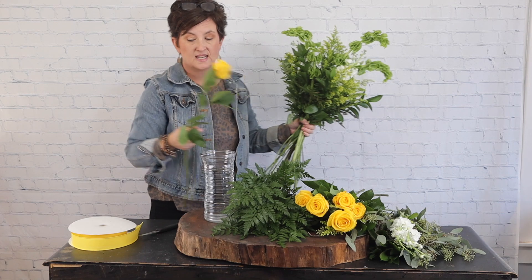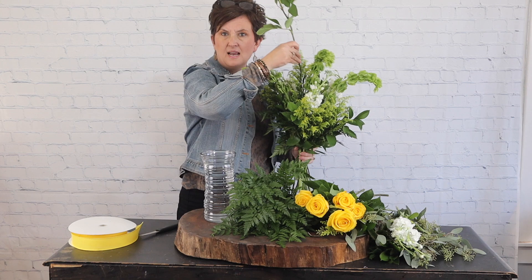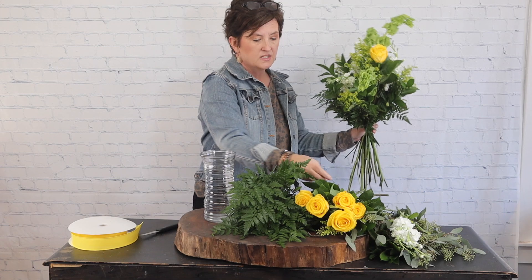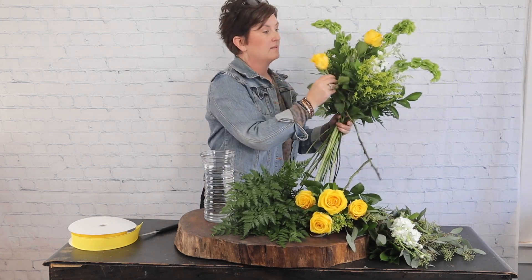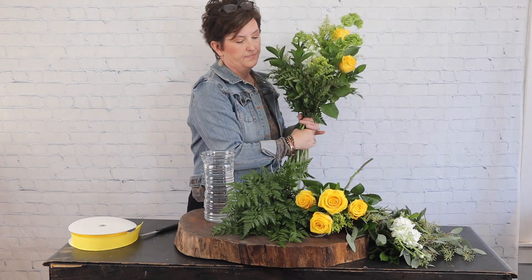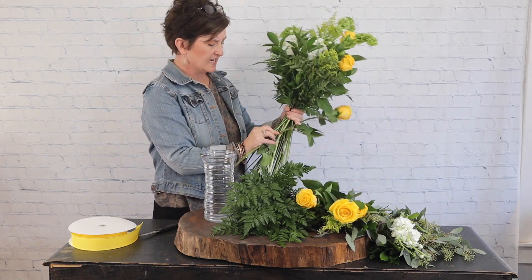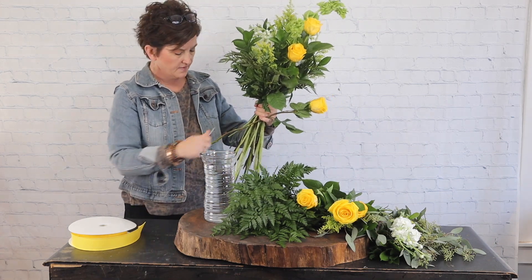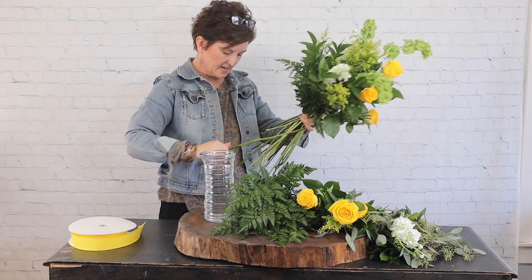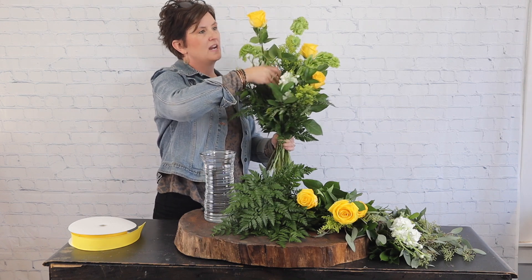Now for the yellow roses - all of my roses have already been wired, so I'm skipping that step. Here at our flower shop we like to wire our roses. I'm just going to take those roses and feed them right into my hand, removing any of the foliage or thorns that might bite me, and stick those right down into my hand.